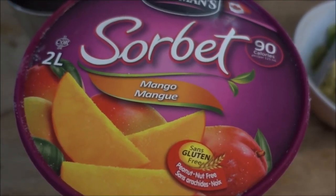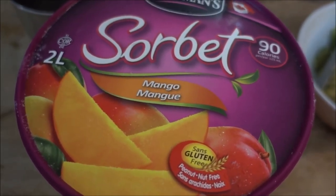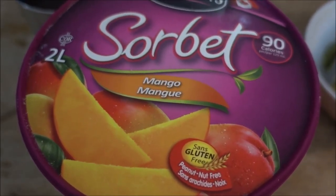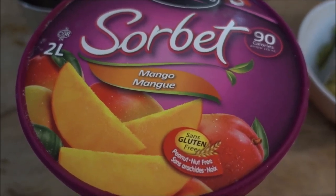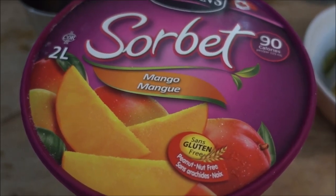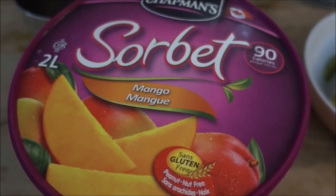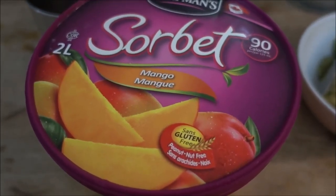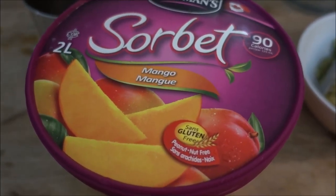For dessert I'm going to have a bit of this sorbet, which is completely vegan. Sorbet is usually vegan, but there are some companies that do put dairy in their sorbet to make it creamier — in this case you don't have to worry about it. This company also has a chocolate sorbet which is also vegan and absolutely delicious — I know because I've tried it before.